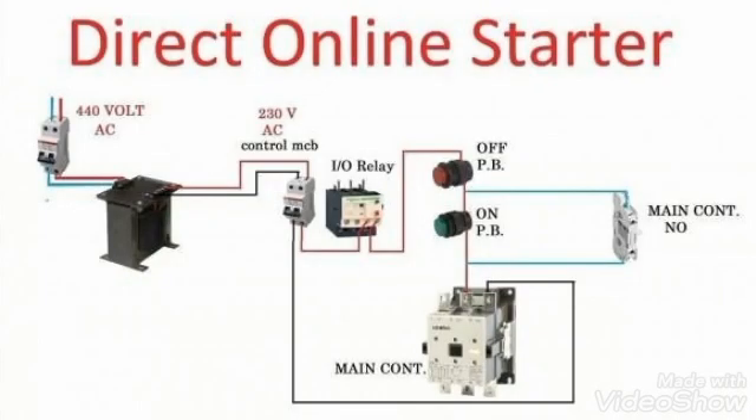Here we will try to understand how a direct online starter works. From the left side you can see in the MCB, 440 volt AC is given. When we make this MCB on, these 440 volts reach to the transformer. This is a step-down transformer, so its output is 230 volt AC.